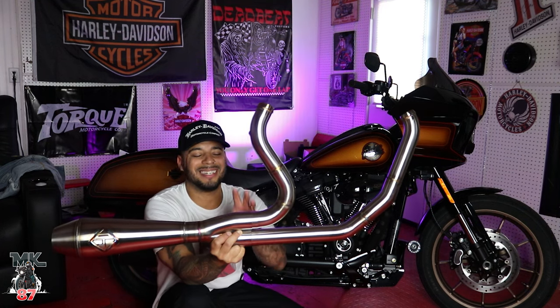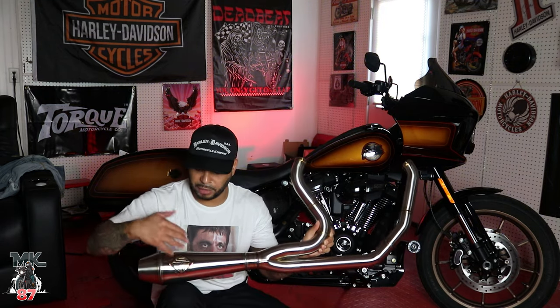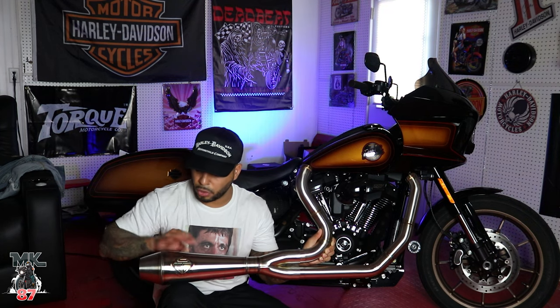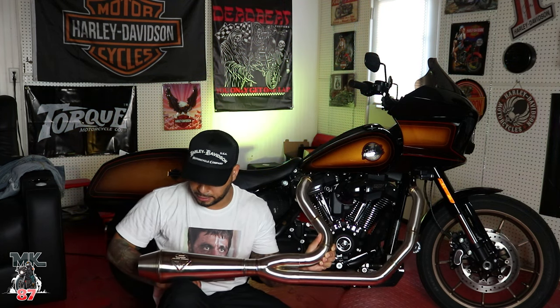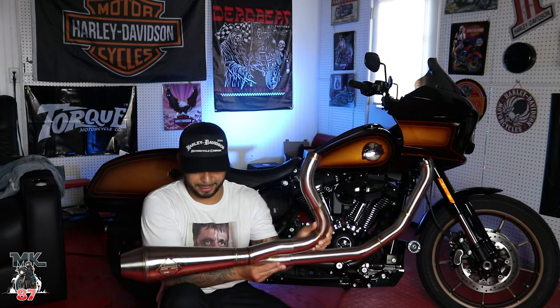It makes some good numbers, it sounds amazing, and it just looks great. Great design right here. I really love the branding of the SP Concept badging right here on the cone — that looks really, really nice. The welding on here is beautifully done.